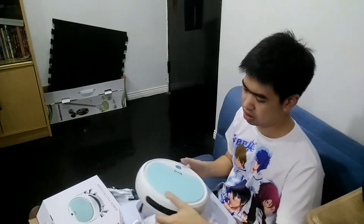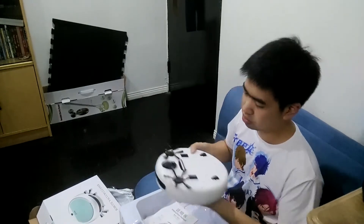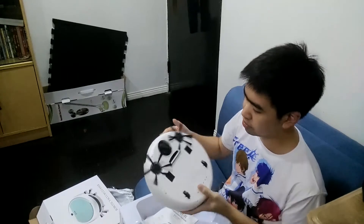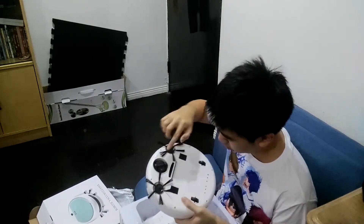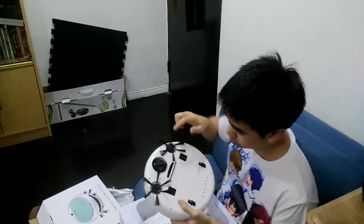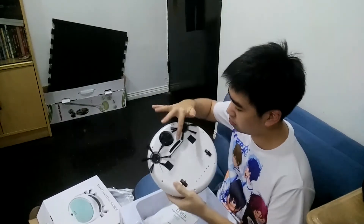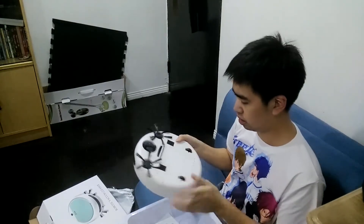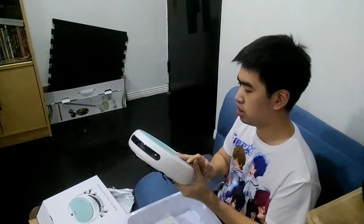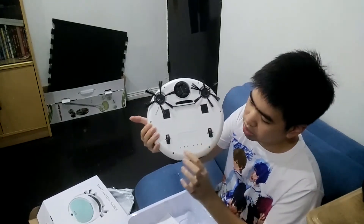So this is the vacuum cleaner. It's quite small. The bottom roller here is quite big, then there is the sweeper here, and there is this over here for you to stick the cloth on it. Here's the vacuum — you can see the vacuum here — and then here's the tool wheel.